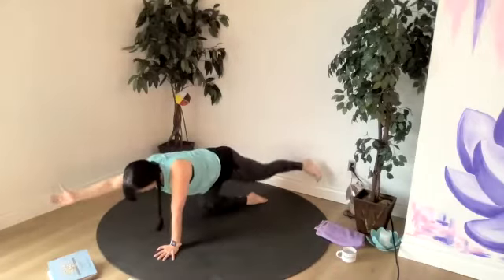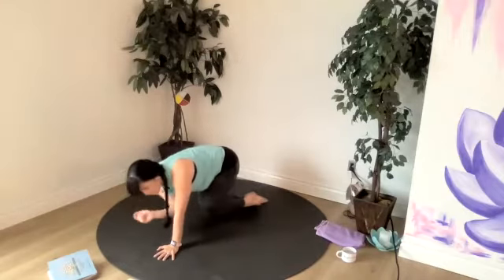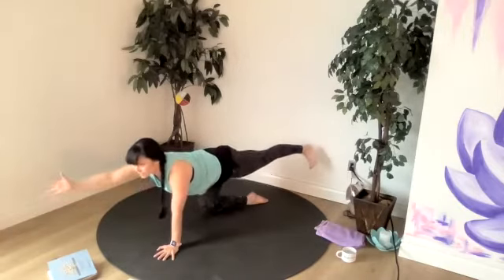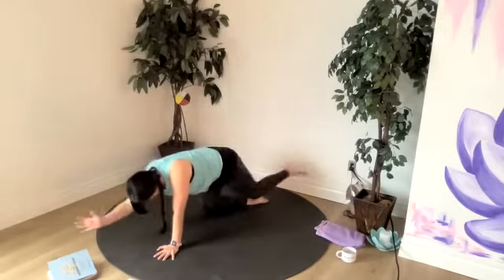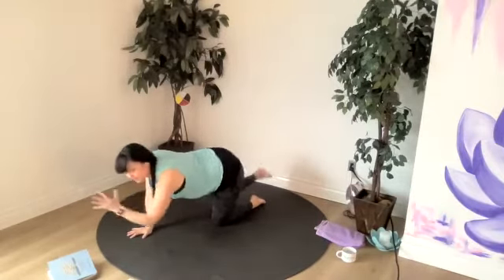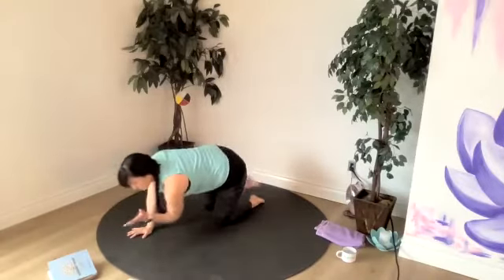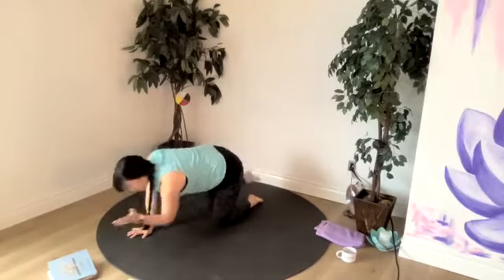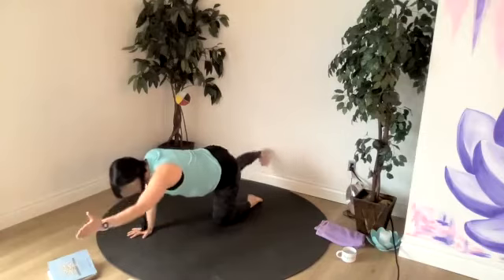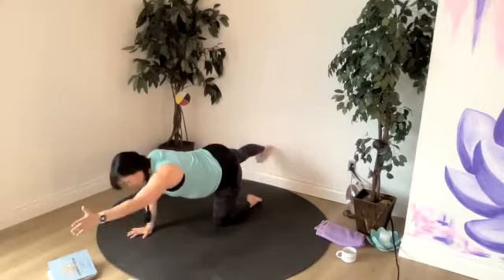Joy — utmost happiness. Joy doesn't just happen to us, so we have to choose joy and keep choosing joy every day. Other side, maybe 10 here. If 10 doesn't feel like something you want to do, you could do more or less. On the exhale, you're crunching slightly, engaging the core. Keeping the rest of our body pretty strong and stable. Maybe three more here, depends where you're at.